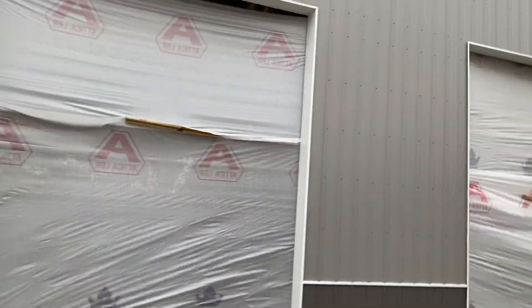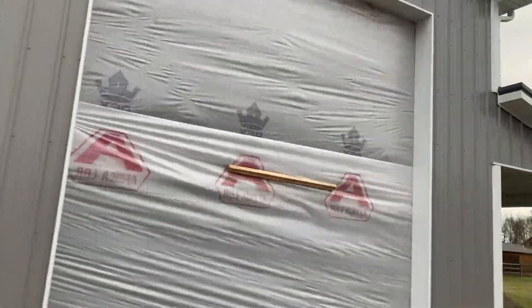Now, these overhead door openings right here — 14 by 12. Let's take a look at this; we'll go inside on this building and kind of get an idea here.